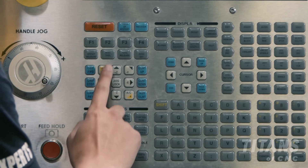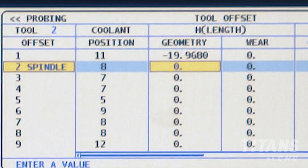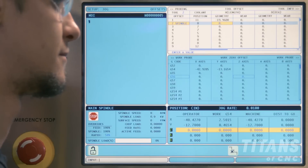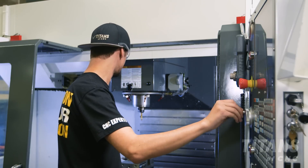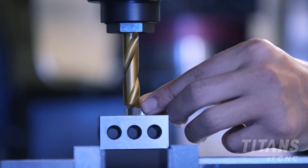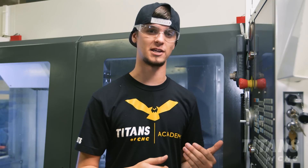Now I'm going to hit next tool and it's going to automatically change. The cool thing about using next tool is it automatically changes from 1,000 Z increment to 10,000 Z increment so I can quickly bring the spindle down. I'm going to use the exact same process for this next tool. Now that I have my tool exactly 0.250 above, I'm going to come over and hit tool offset measure.